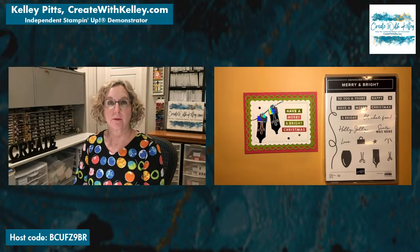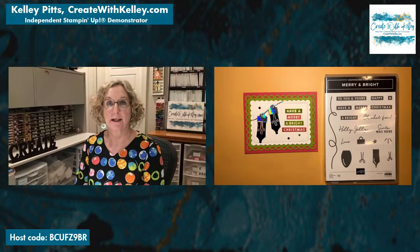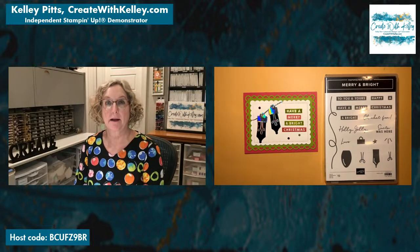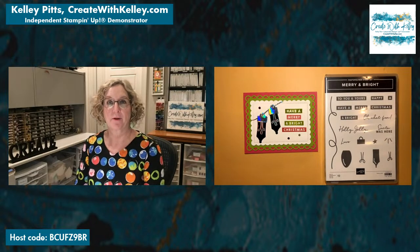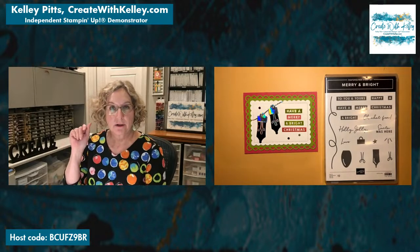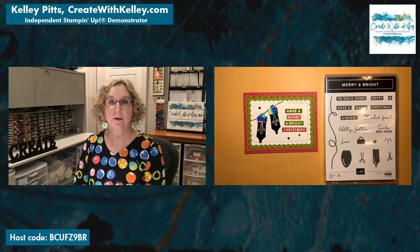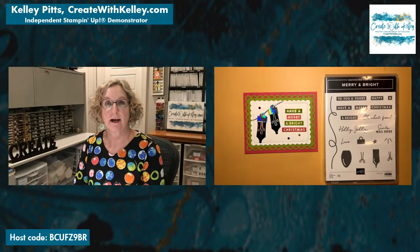On my blog I share card making techniques and I hold classes for beginners, intermediate stampers, and advanced techniques. If you're interested in finding out more about those, you can go to createwithkelly.com and click on Calendar and Events — that's my website and blog — and it will let you know what I have coming up this month.